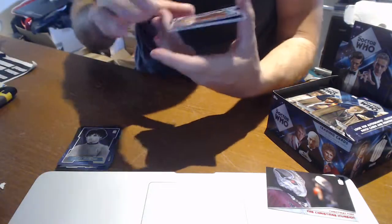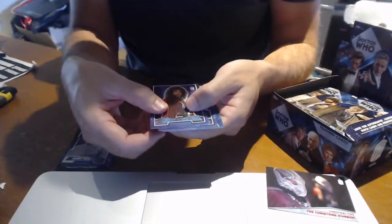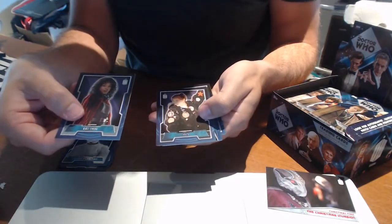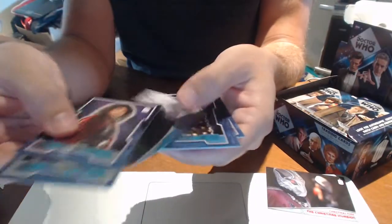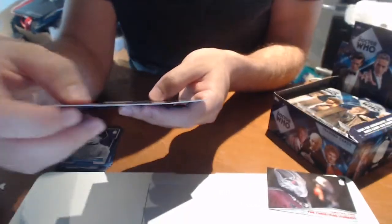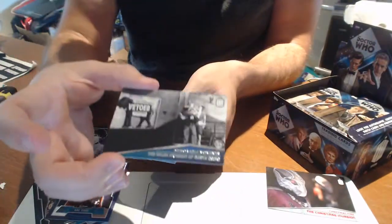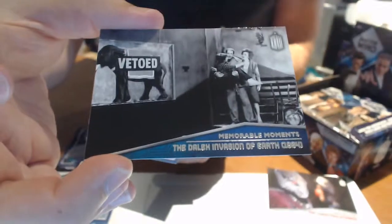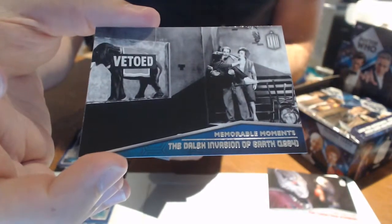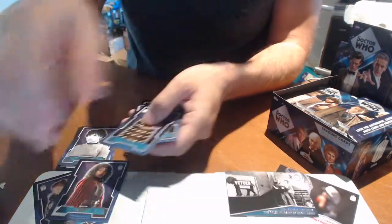We've got Liz 10, Ace. And what's this? A Memorable Moments chase card — we've hit another chase card in the second pack. MM2. Beautiful. Let's pop that there with the other hits we've had.